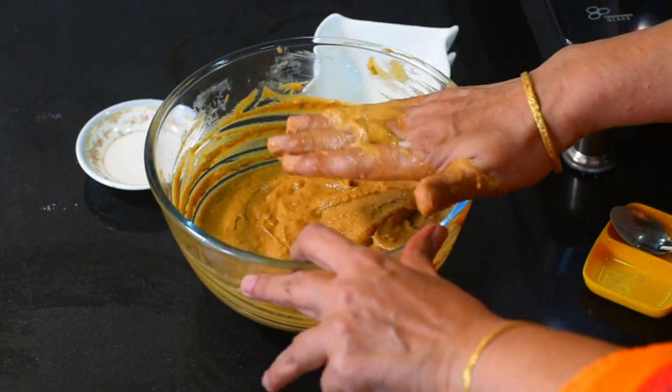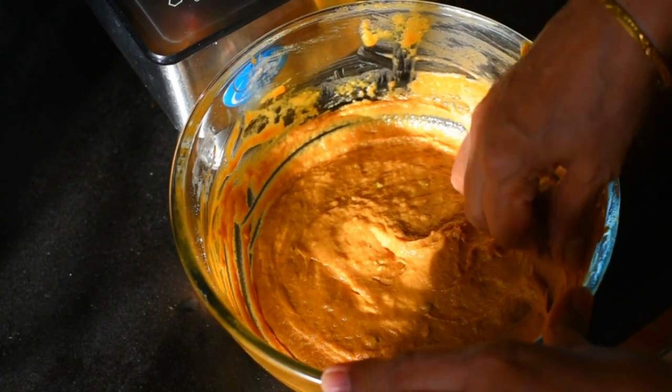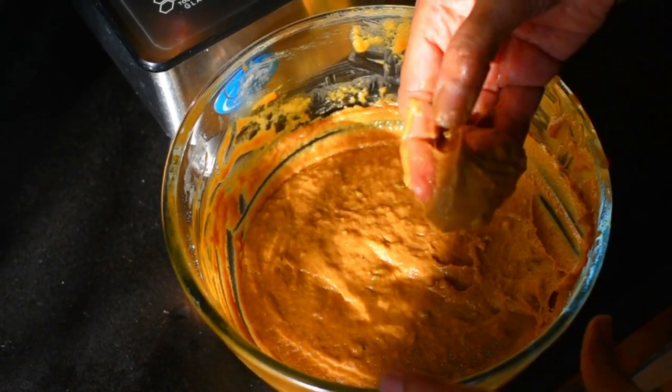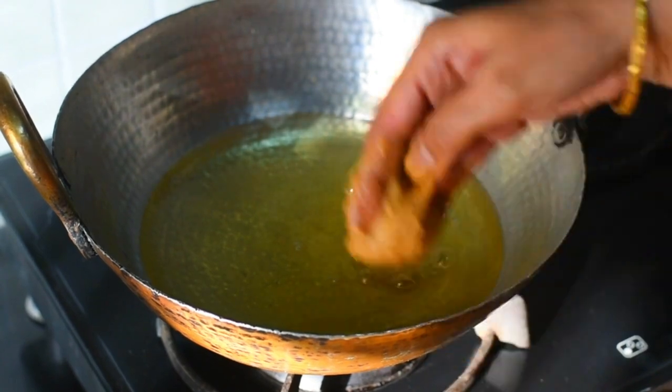We will mix it well and it will be ready after about 3 hours. Mix it with two hours resting time if needed. I put a little water on my hands before working with it.